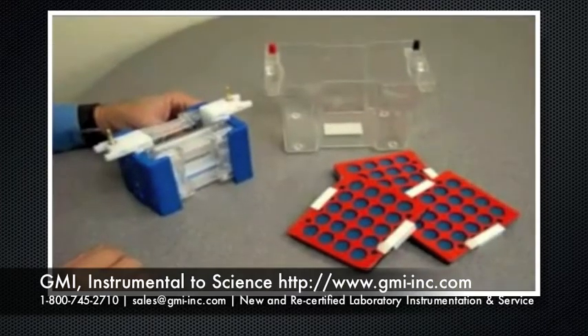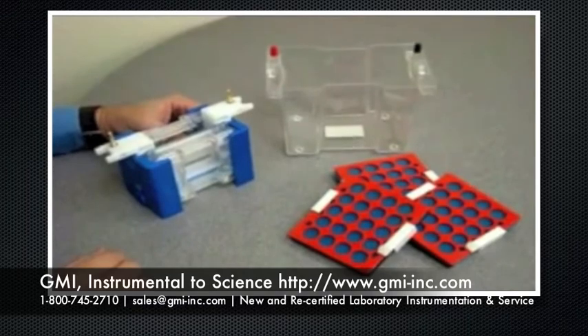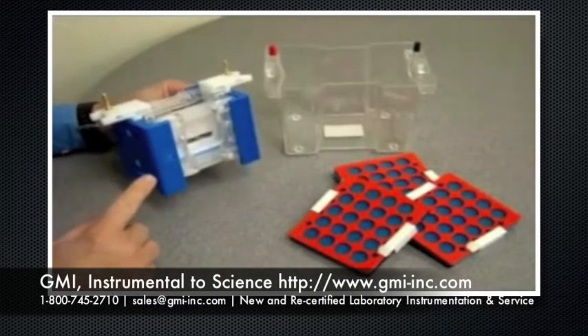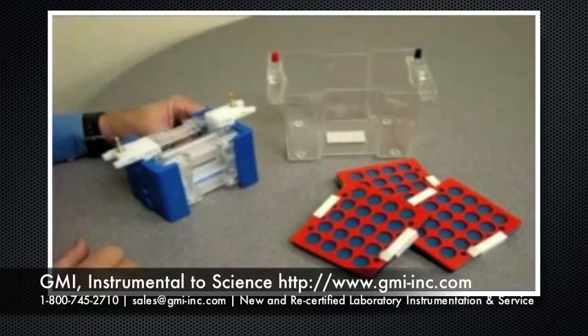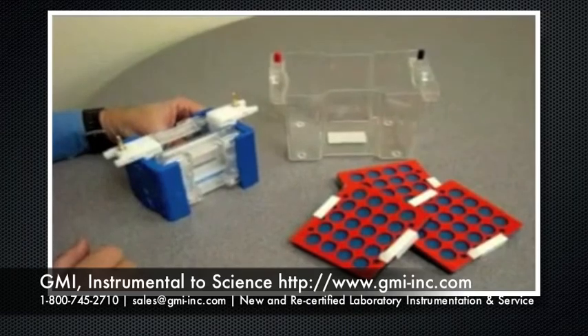Electronix vertical tanks offer a great selection of combs and accessories including additional inserts for 2D capillary work and electro blotting. Be sure to check out our website for all the product offerings. Electronix is a great line of gel tanks that will give you years of service.